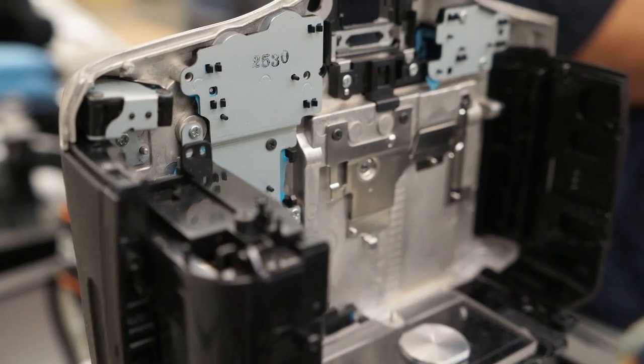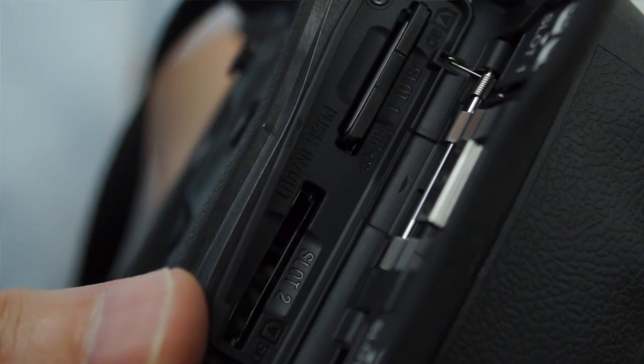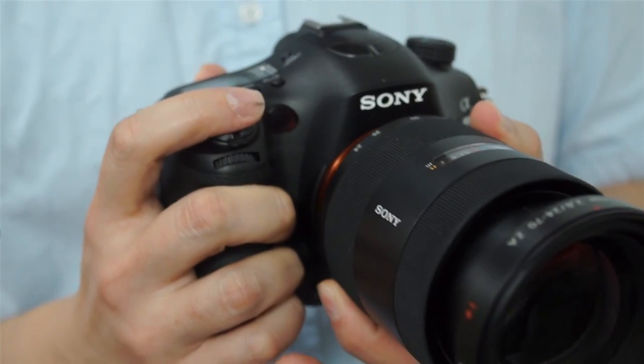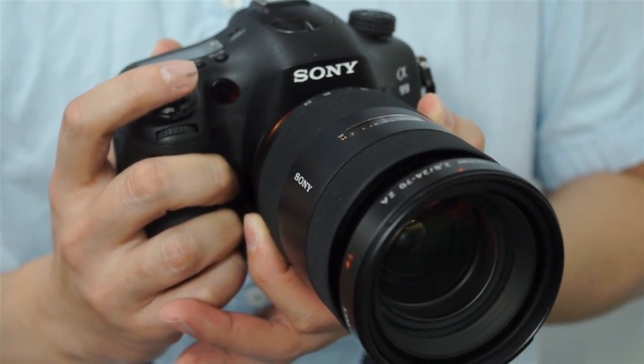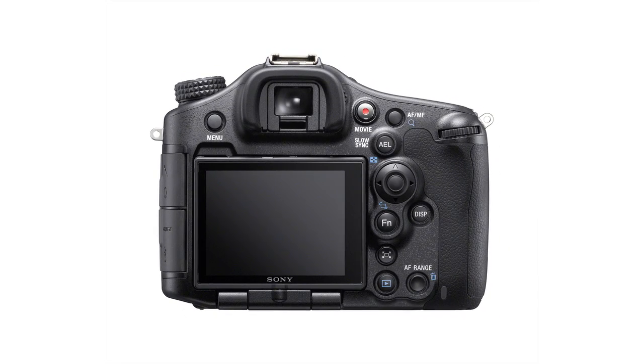And here we have the back body, which holds the memory card slot and the housing for the battery, and then the very versatile multi-directional LCD that goes in the back. This allows for very versatile shooting, whether you're shooting stills or video. And of course, the entire camera is weather sealed front to back. You'll also notice that all the buttons on the back are in very similar positions to our other cameras, allowing you to find them by feel in the field without missing the shot.